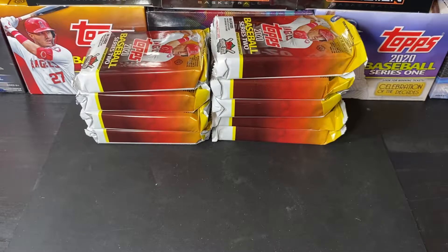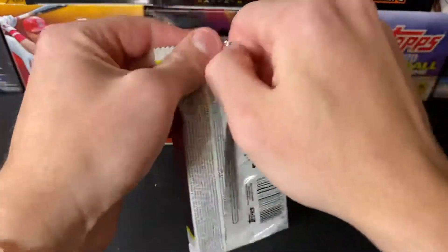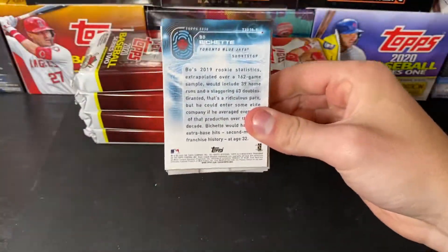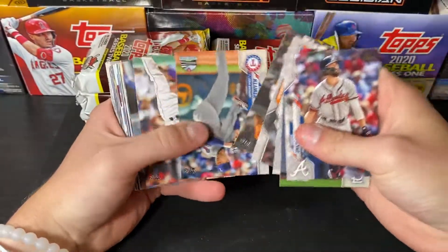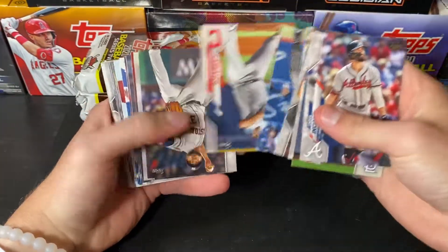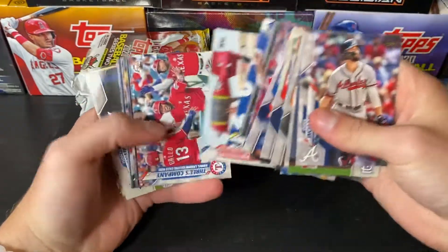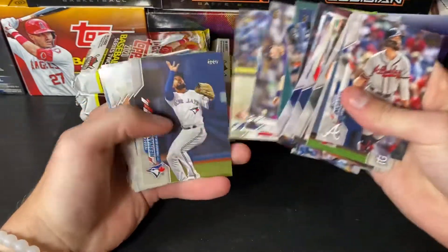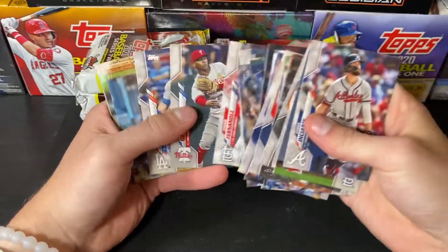Adam wants to know if we're breaking Topps Triple Threads. I have some bad news about that — my case was supposed to come in today. It literally said it was being delivered before 8 p.m. and it was not delivered. So we're going to have to be breaking that on Monday. We have 18 more boxes coming — super excited about that.